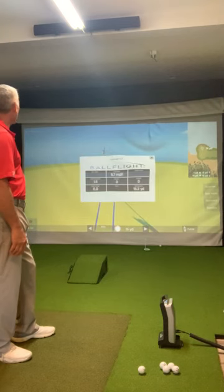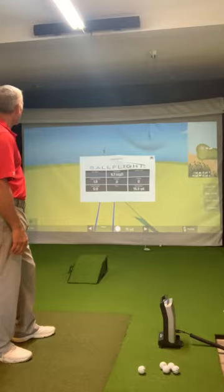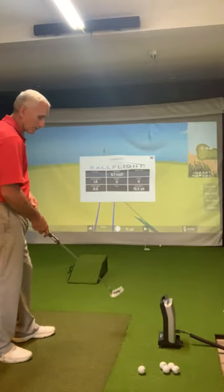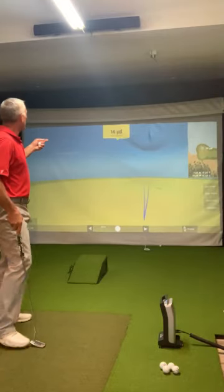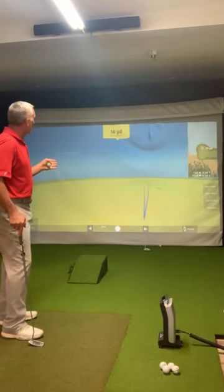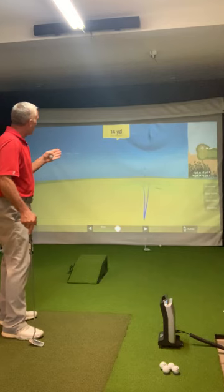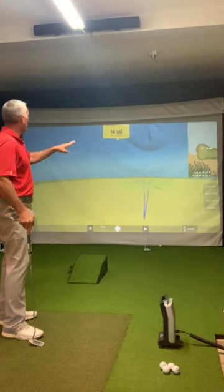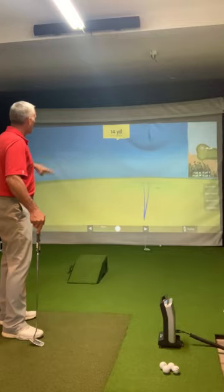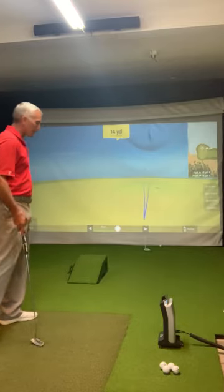15.3 yards. I launched it a little bit to the right, so that's probably why I missed it to the right. It actually broke not much and then went to the right — that must be sitting on a little bit of a hill there, like a little knob just to the left of the tracer line. We'll try one more.